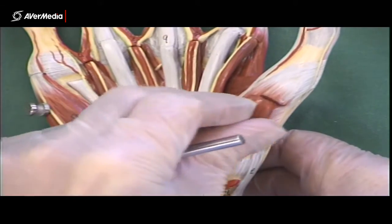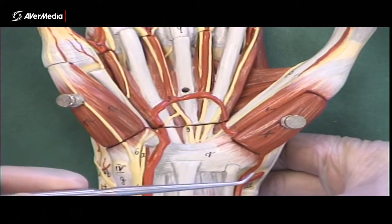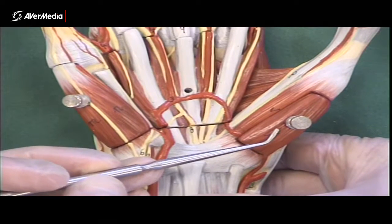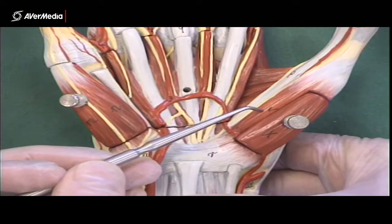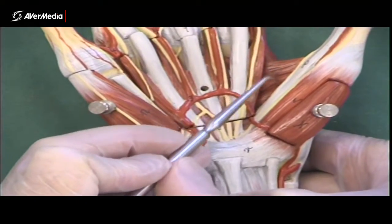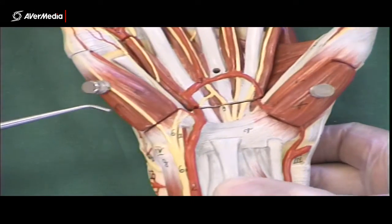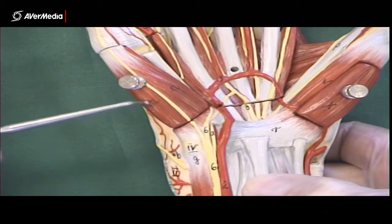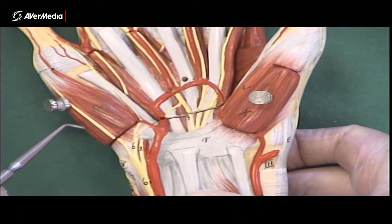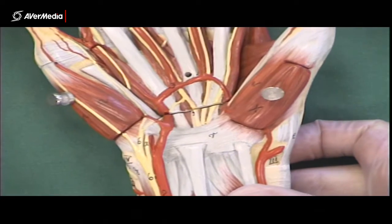Looking at the seven larger muscles, there is a saying that might help: 'all for one and one for all.' 'All' is for abductor pollicis brevis; 'for' is for flexor; 'one' is for opponens, which is deep to them; 'and' is for adductor pollicis; 'one' is for opponens digitorum minimi; 'for' again is for flexor digitorum minimi brevis; and 'all' is for abductor digitorum minimi. Those things can help you get them in order.